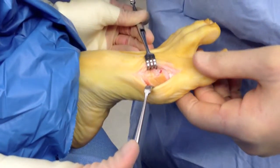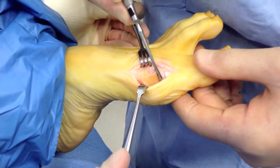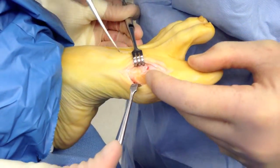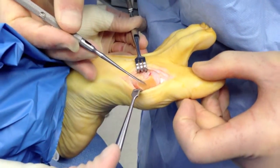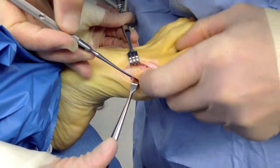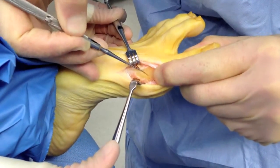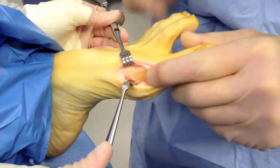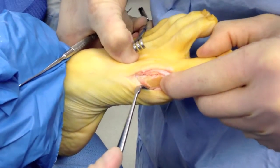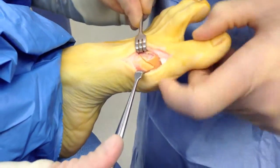Now we have the chevron cut made on the side here after the medial eminence or bunion bone was removed. The V-osteotomy was made with a saw, and the dorsal and plantar arm is as follows — you can see when I pull it open how it gaps open. What we're going to do now is shift the head over, and this is how we correct the bunion deformity, where we actually shift and move the head over about that much.